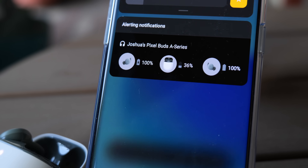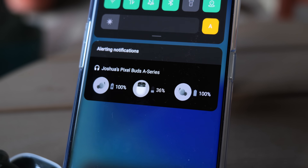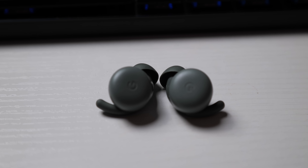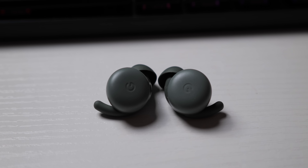Battery life is a little bit of a gripe for me. I was able to get at, or kind of close to, the claimed 5 hours, after which I was always able to just switch to the other earbud. But I would have appreciated more longevity. Charges from the case can get the buds to 24 hours of total usage. But the Pixel Buds — and now these A-Series — have one thing really going for them: their small size.